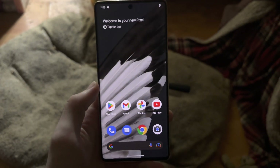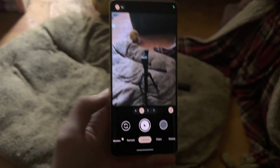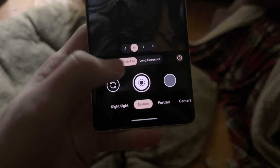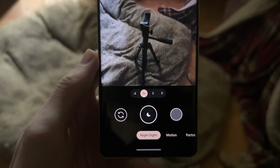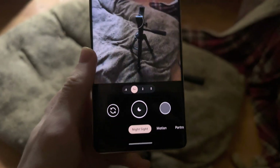In order to use astrophotography, the first step is to open up the camera and slide until you're brought to the night sight option. Once you're here, you can see this night icon — this means we're just taking regular night sight. In order for astro mode to show up, you need to be in pitch black outside.